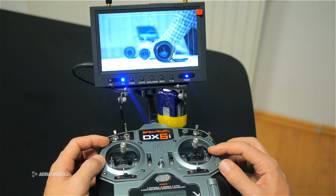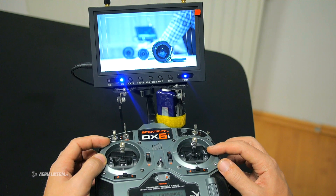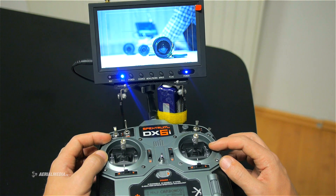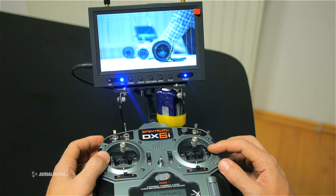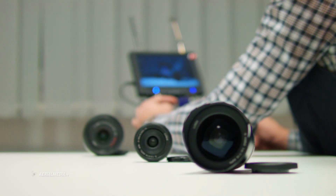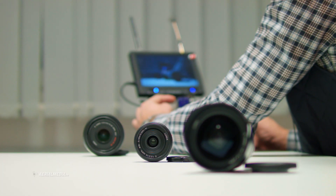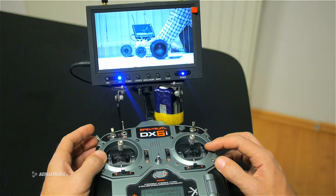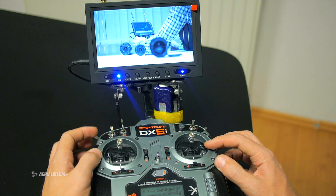Starting with the latest firmware of Blackmagic, you can also see the focus peaking while recording — previously that was not possible during recording. I'm going to activate recording now and let's test this while recording. You can see a small rack down there.